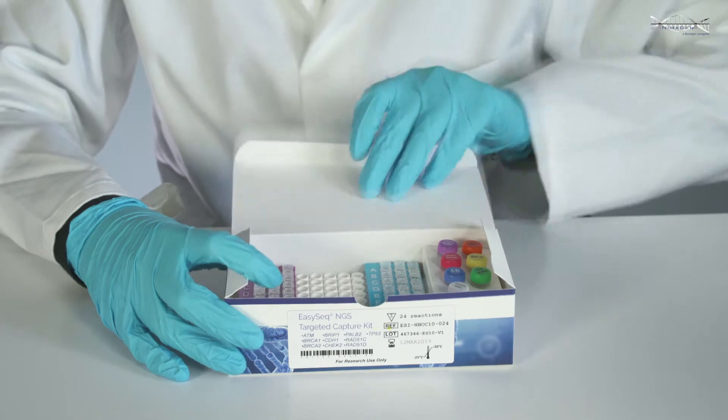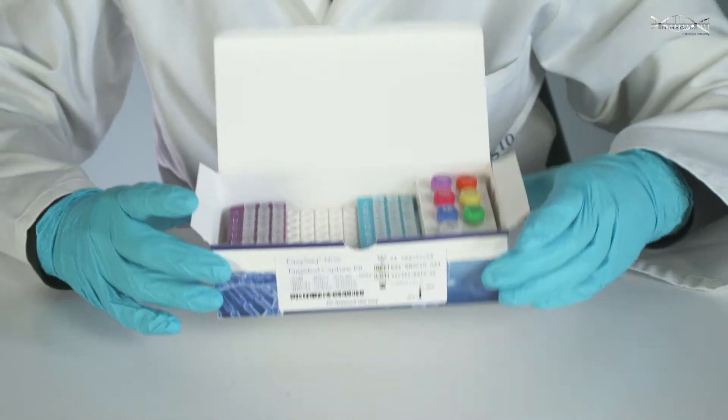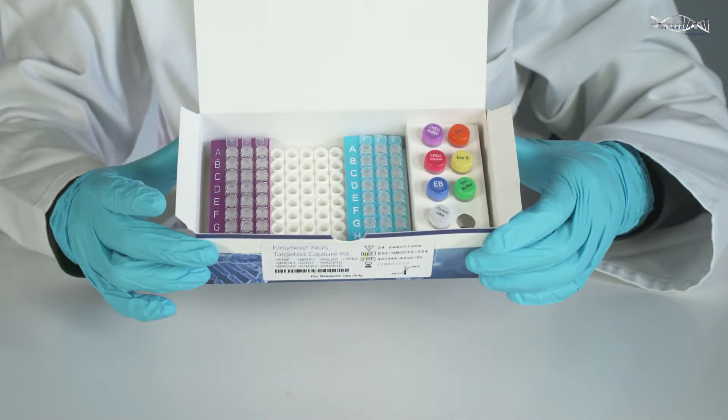With an easy, robust and straightforward workflow, end-user hands-on time for NGS library preparation can be reduced to minutes.